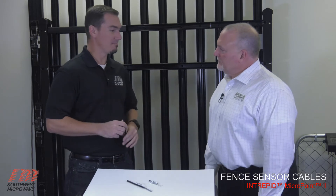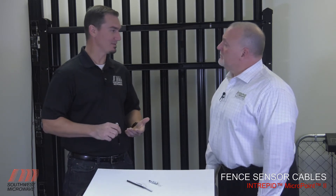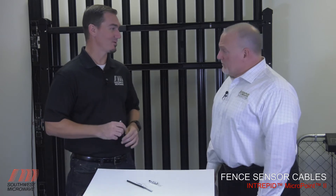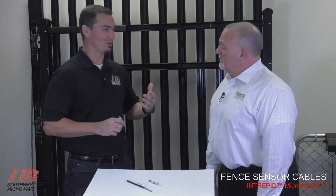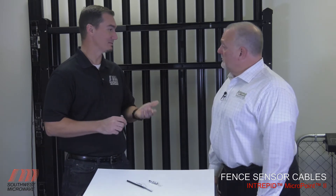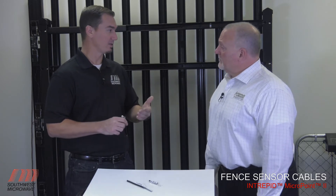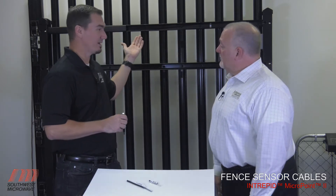With the fence-mounted system, most sites would use the standard cable, the MC-115 standard MicroPoint cable. This is installed on the fence using UV-rated plastic ties, or maybe a flat stainless steel tie, depending on the type of material. It can go onto barbed wire, chain link, or rigid fence like the one behind us.